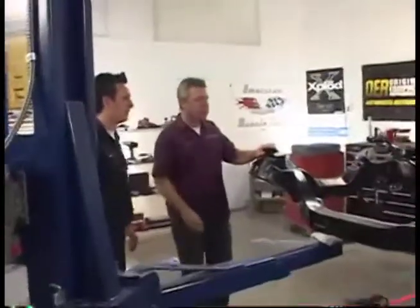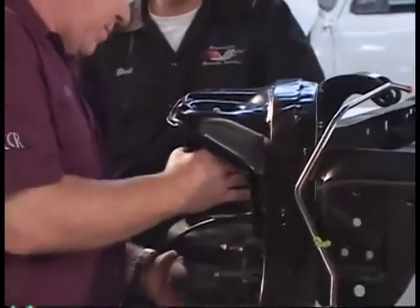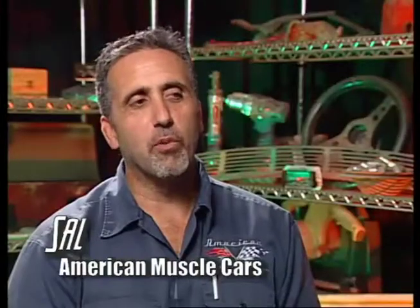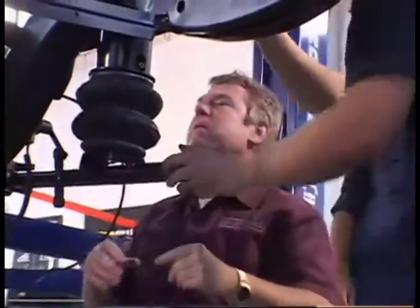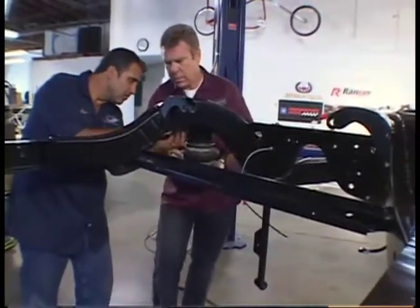The main goal was to get a complete roller by the end of the day. Yours truly and Sal actually got out there and turned a wrench for the first time in quite a while. It's like building a bike. We started by adding some of the rear components that were already started — the rear suspension airbags. It was fun to get back in the shop and do some assembly.